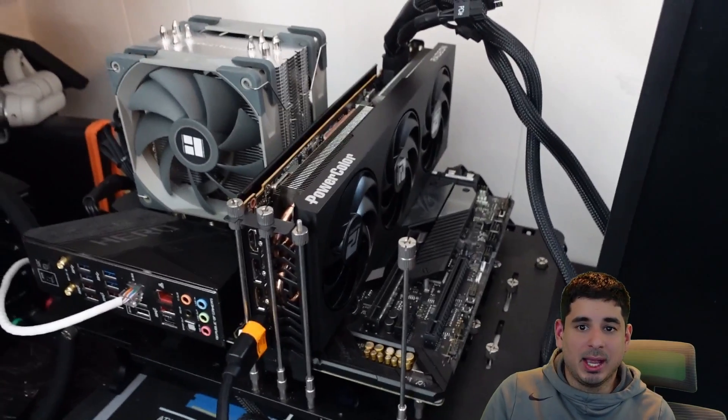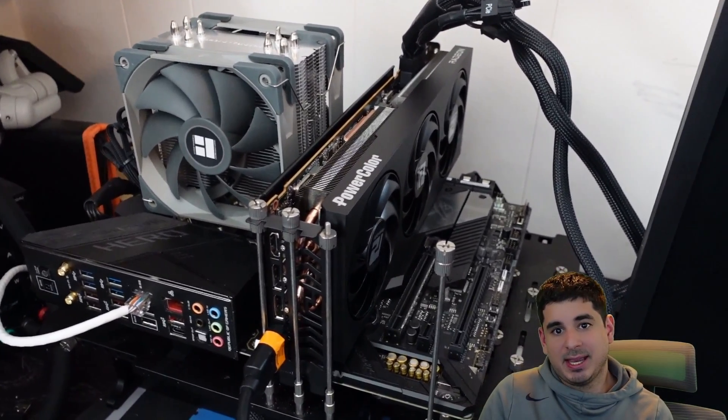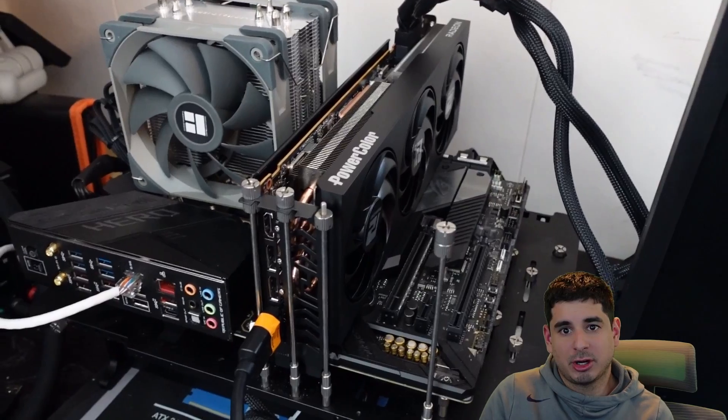Hey guys, Crewman here, and this will be my last AMD 7900 GRE gaming video.